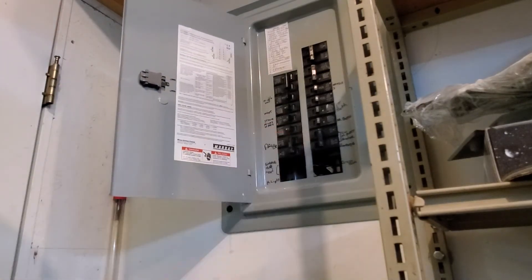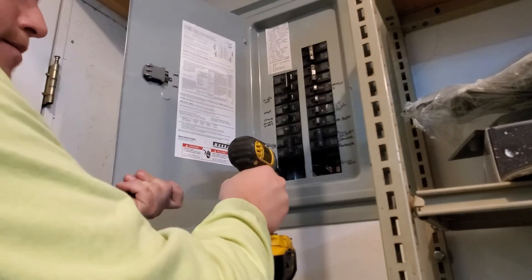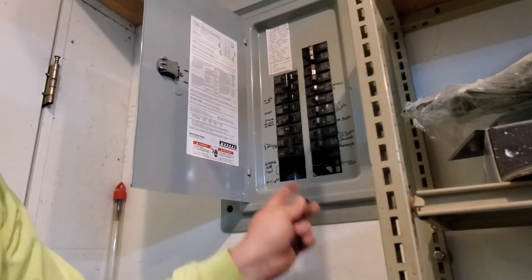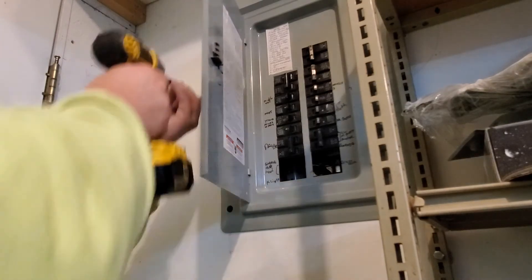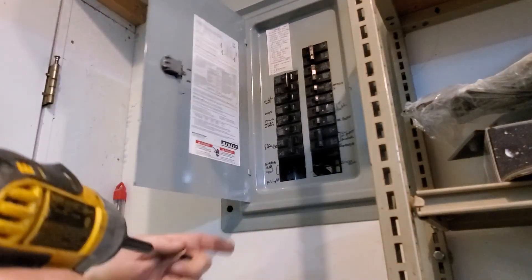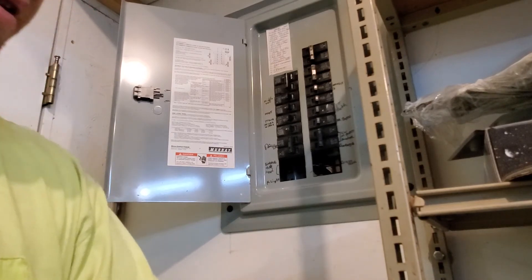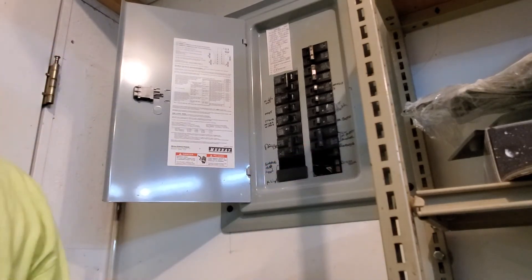So as you can see, I do have an open spot. And instead of buying a bunch of covers for the open holes, I'm using leftover breakers and did buy four covers. It may just pop in like this — protects anybody from doing something they shouldn't do.